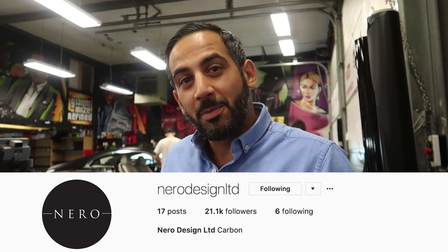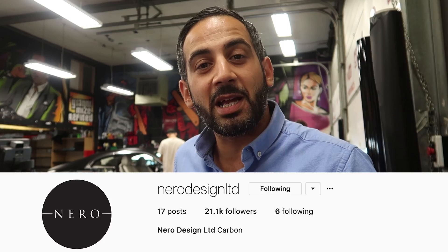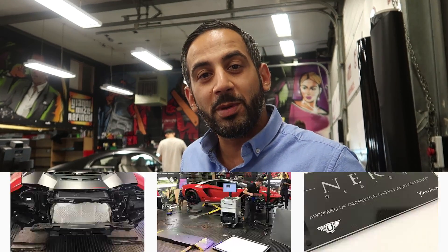Hi guys, it's Bert from the Animize. Today is a bit of a special day. We've got the guys in to scan the Aventador S. This is for the new venture between Urban Automotive and ourselves here at the Animize, Niro Design Limited. If you're not following already make sure you do follow on Instagram, but you'll see how the guys actually pick up all the data of the car and then we'll be able to produce our carbon bits for this.